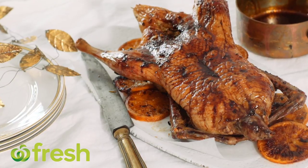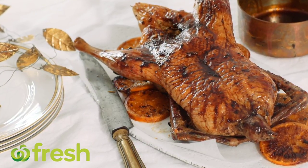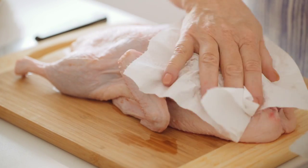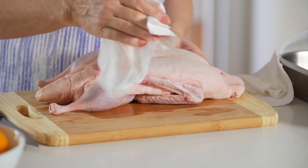Succulent Chinese roast duck, complete with Asian seasoning. Take a duck that has been rinsed and pat the skin dry with paper towel. Make sure that the skin is completely dry so that it's beautiful and crisp once it's cooked.